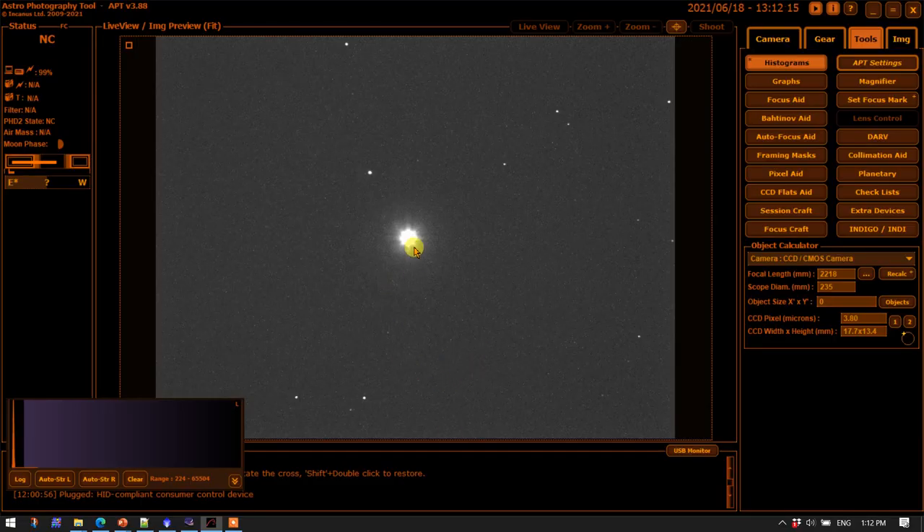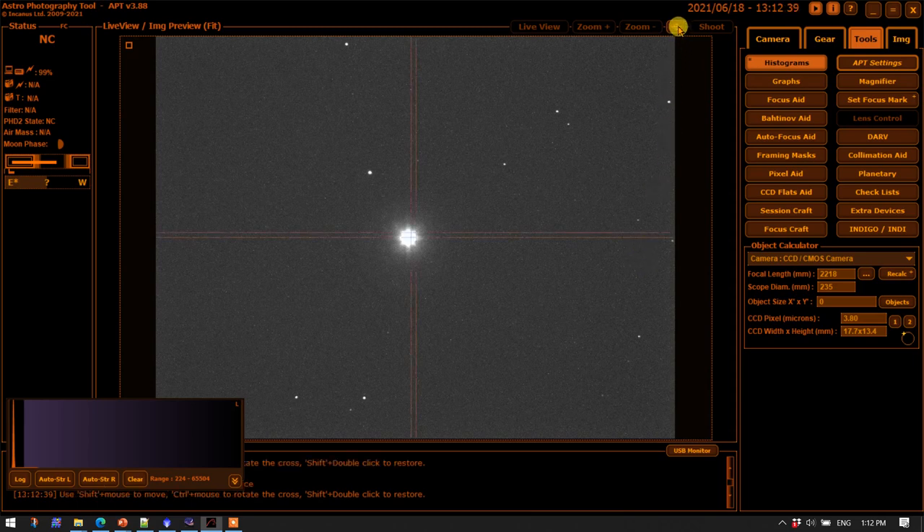Let's go over to Astro Photography Tool and look at some of the features it has for helping with collimation. What we're looking at here is a still image of Denebola — I've got it centered and we'll use this as a backdrop. There are a number of practical tools in APT. One of them is being able to put down a center cursor, a center mark here. When you're doing collimation, you probably want to be in live view mode, find a bright star, set the exposure and gain so that as you defocus the star to reveal a set of concentric rings, you can see those rings in live view.